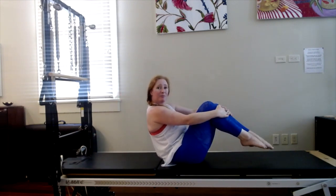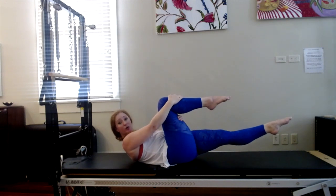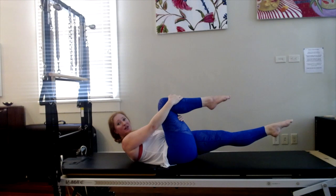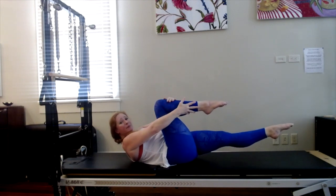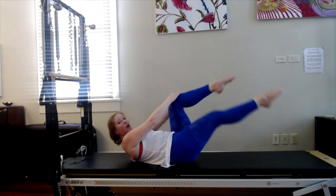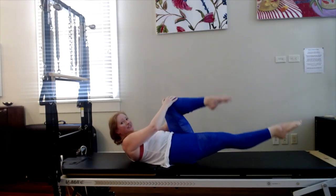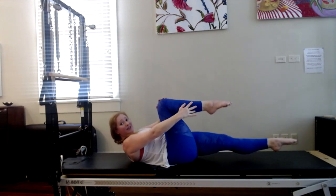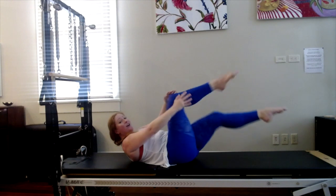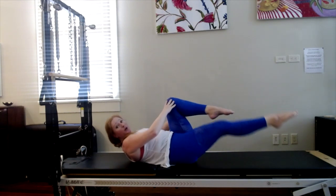Now take one leg bent with you, extend the other — get your lower back down. You're in a crunch, ready for single leg stretch. Inhale to prepare — outside arm is long, inside arm is bent. Exhale to switch. Twelve, eleven, exhale, ten, nine, eight — keep your crunch — five, four, three, two. We're going right into oblique — so keep going with the legs, fingertips behind the head.